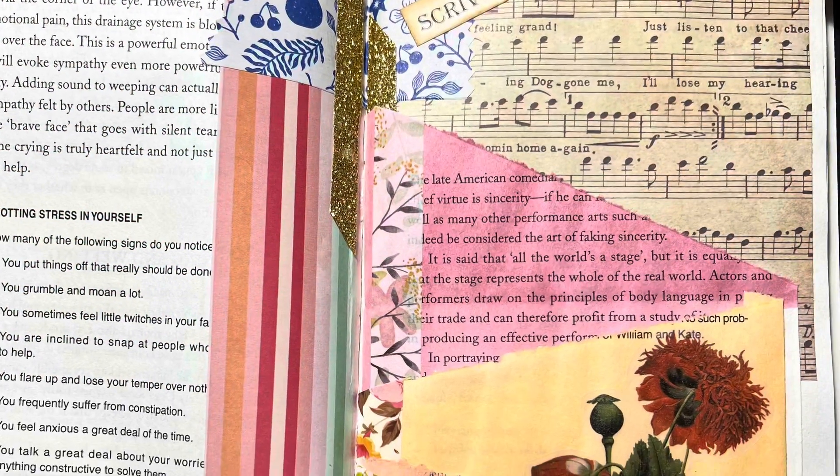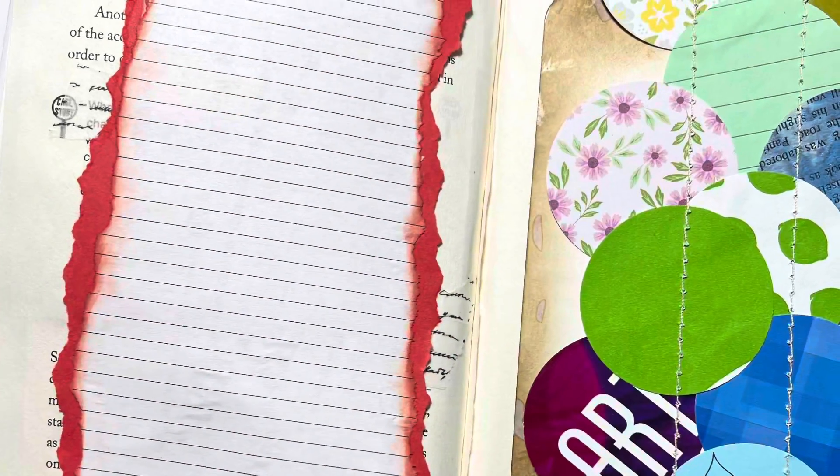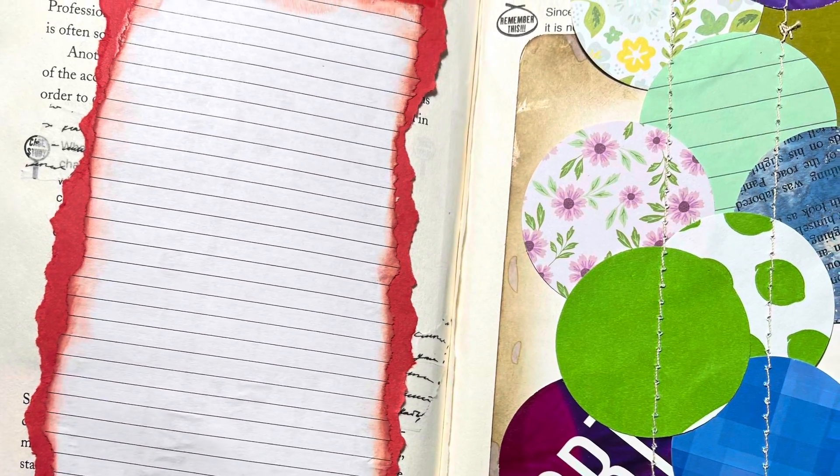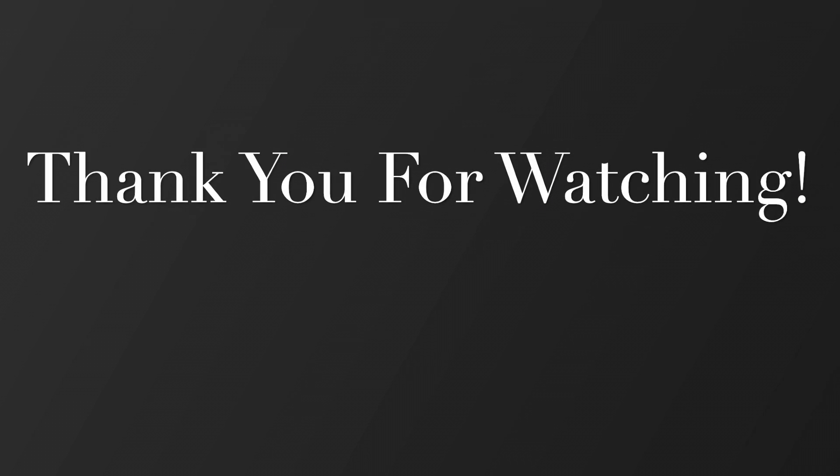Here it is — here, we are done. And I want to thank everyone for watching, and I will see you in the next video. Bye!